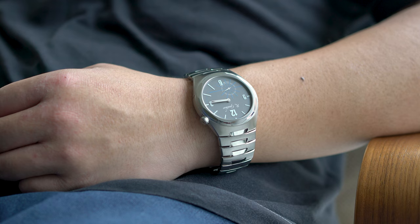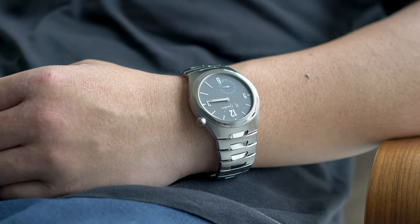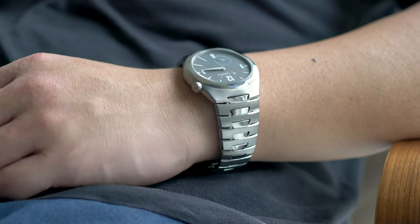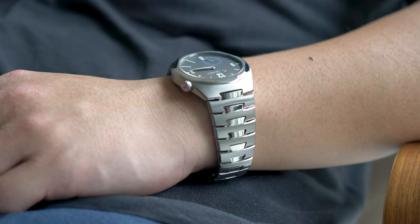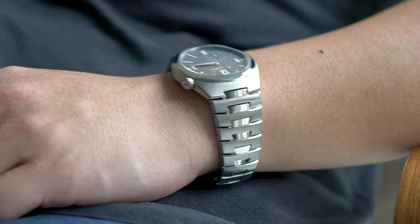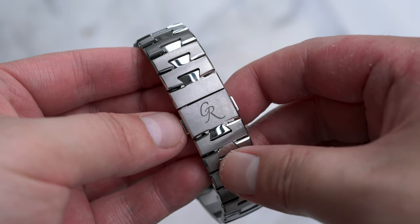So overall, the Continuum is a handsome sports watch that is well finished and wears extremely comfortably. It's also quite the intriguing prospect as there aren't many high horology sport watches in either titanium or platinum. Nonetheless, there are some small things that I hope can be improved in the future.